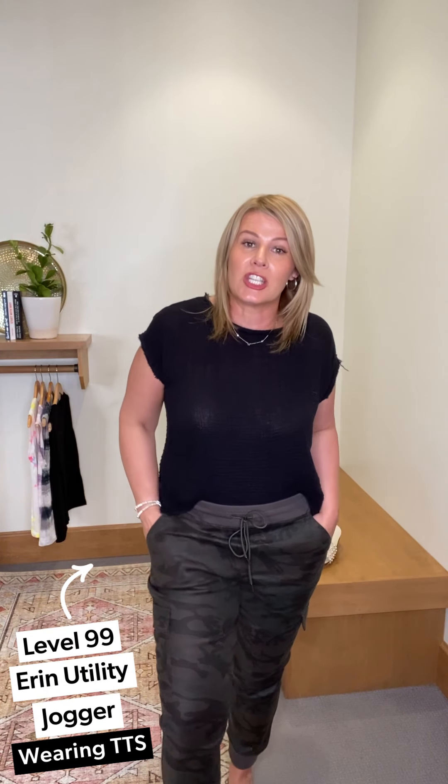Back to the clothes — camo first, since it's all about the camo. This is the Level 99 Erin utility jogger. As a curvy gal, Level 99 is not usually my go-to, but this jogger is perfect — very roomy in the rear and thigh. I'm in a large, true to size. It's got a great little gathered waistband, a drawstring so you can adjust the fit, cargo pockets on the side, a nice gathered bottom, and a washed-out, linen-based camo style — really pretty for spring.